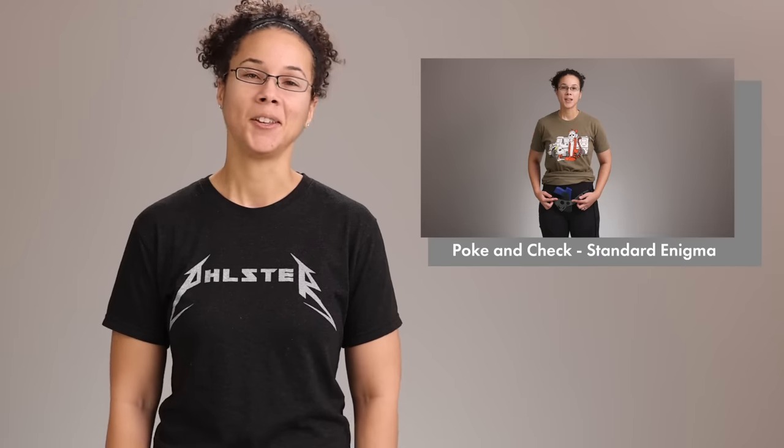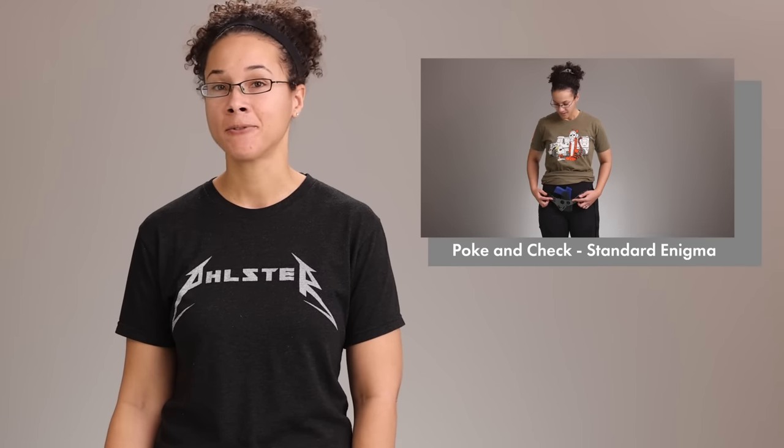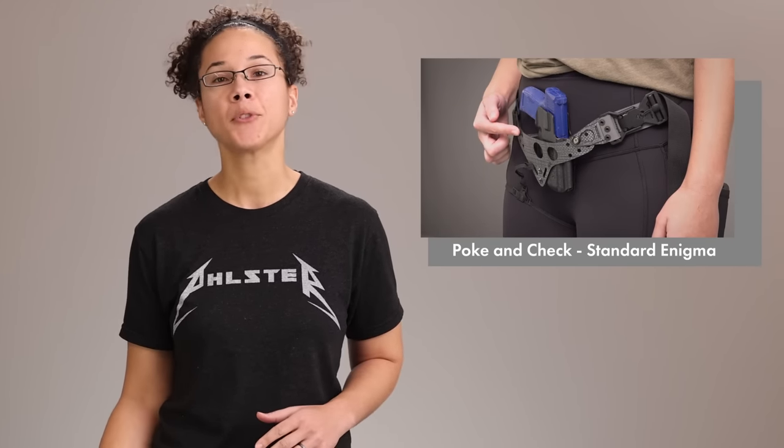I'm Sarah from Filster and today we're going to talk about how to use the poke and check method to get better concealment. You might be familiar with this technique already from adjusting your Enigma, but you can also use it to improve your concealment with a regular belt holster as well.